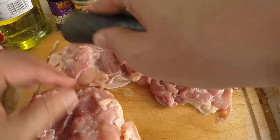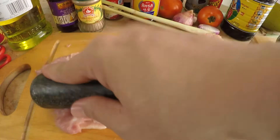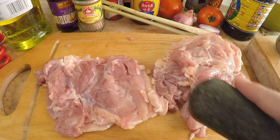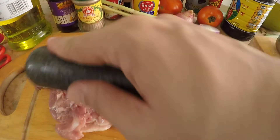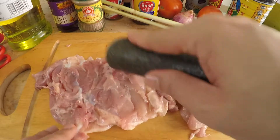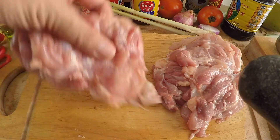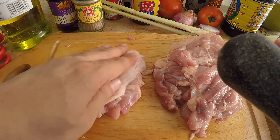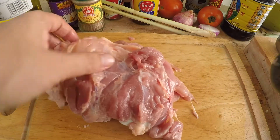This is a trick that restaurants use to make their food look bigger. Your chicken thigh looks much larger than before, so when you cook it for customers it looks like a big piece of chicken — but in actuality it's just one chicken thigh. Now I have four pieces of chicken thighs flattened, and I'm going to make my marinade.